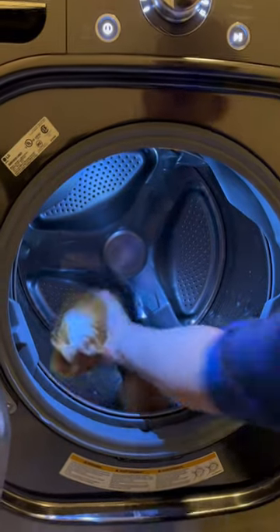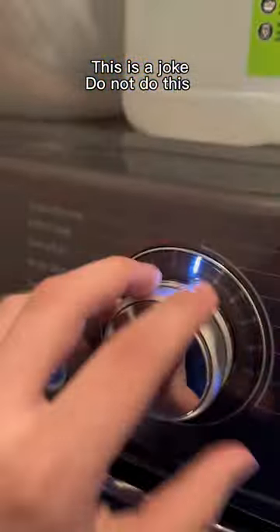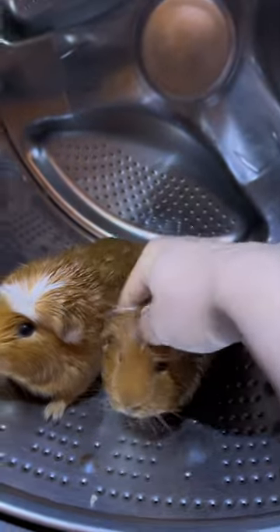Putting my guinea pigs in the washing machine — this trick saves me so much time. You just put them in there, add a tiny bit of Dawn dish soap. If it's safe for the ducks, it's safe for the guinea pigs. You're gonna start it, and when they're done, they're super happy and they should be squeaky clean.